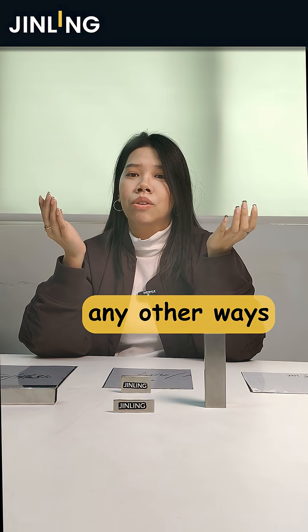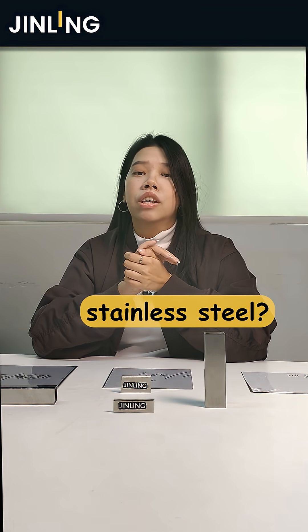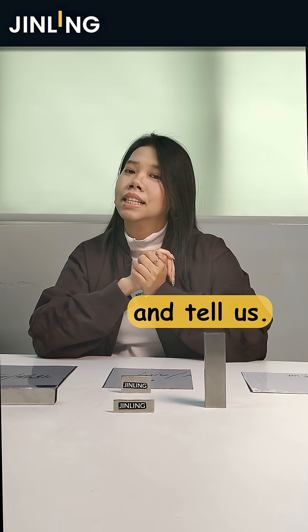Do you know any other way to test real stainless steel? Share your thoughts in the comments and tell us!